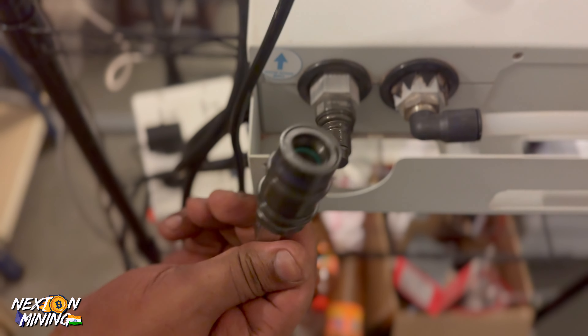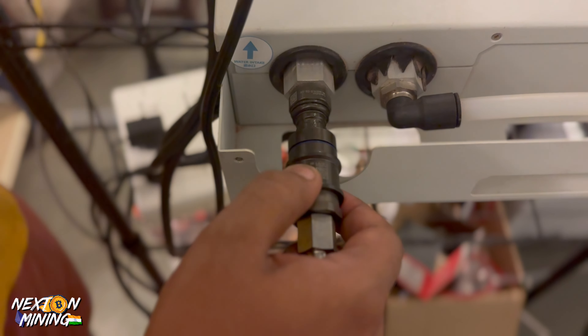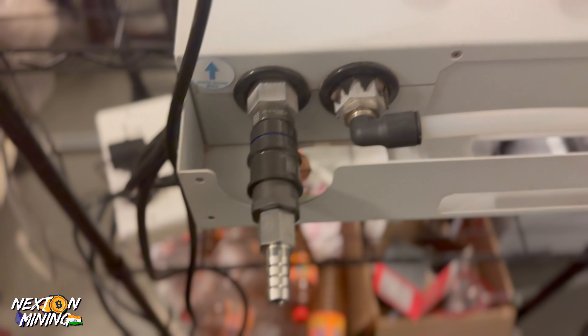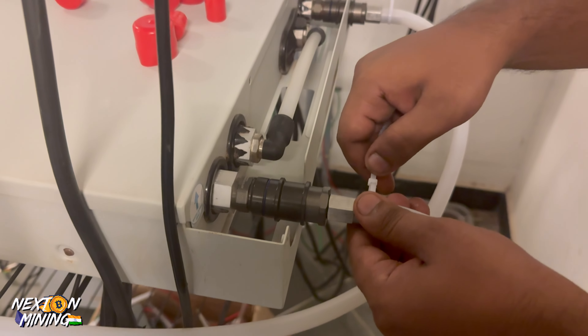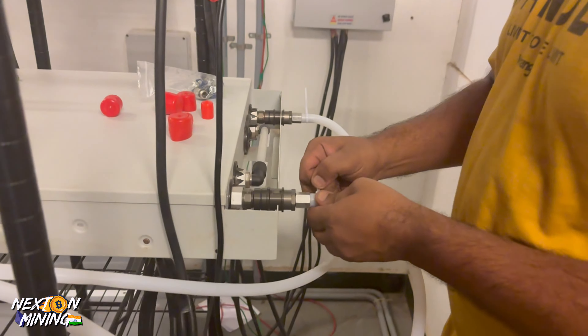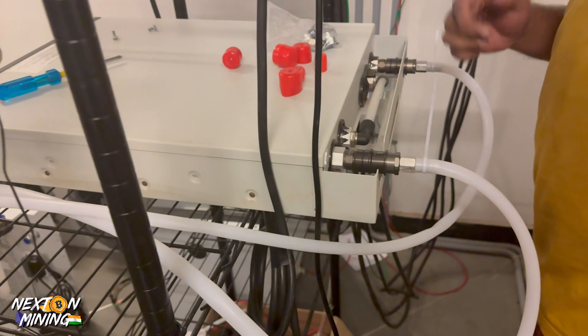This is a pneumatic adapter. There is a trick of the trade — you need to test your clamps. Just use zip ties for now. We do have clamps, but they are not necessary at this stage.